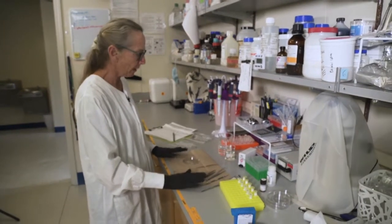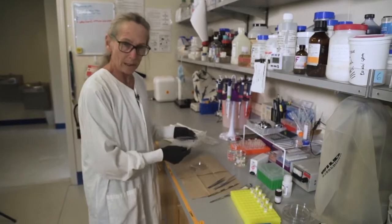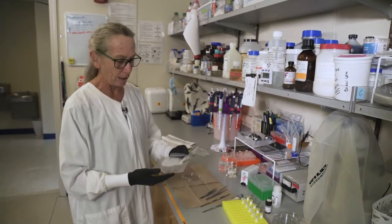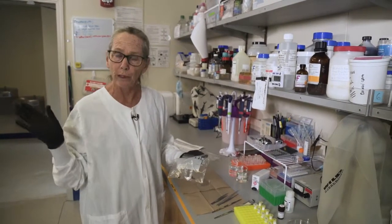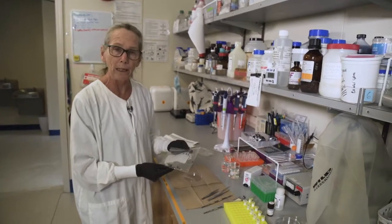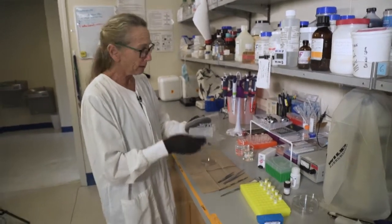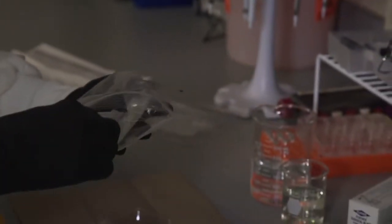The tools I'm using are forceps, a scalpel, a beaker with a bleach-water solution, and a fresh water solution. You'll notice I'm not wearing a mask — that's because these were frozen, which renders any parasite harmless. If these were live slugs, I would wear a mask, my glasses, and work under the hood, which is the safe zone. Because these have been frozen for about a week, any parasites in them are dead, so I can work at the bench without a mask. Freezing is an important precaution when working with these animals.